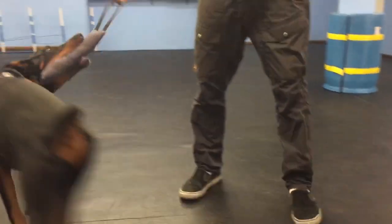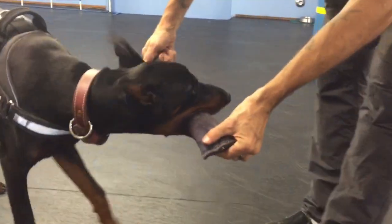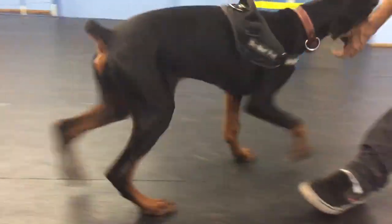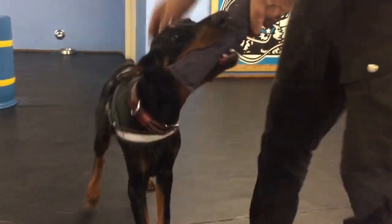It seems to slip out of his mouth a little bit like this. Fast, fast. It's pretty close to being tight. Good. Okay, just lift him up like this.